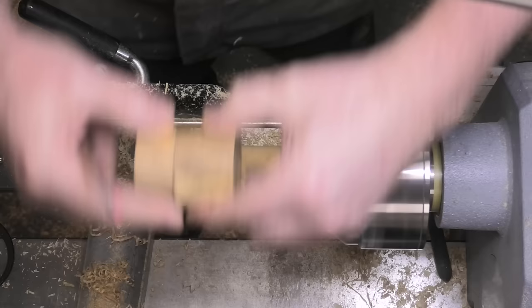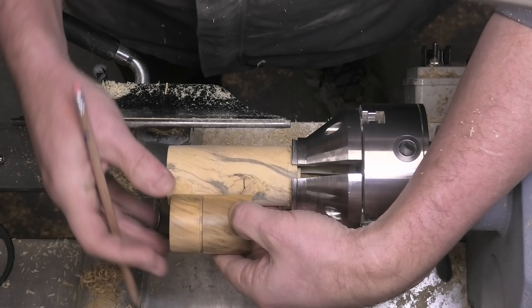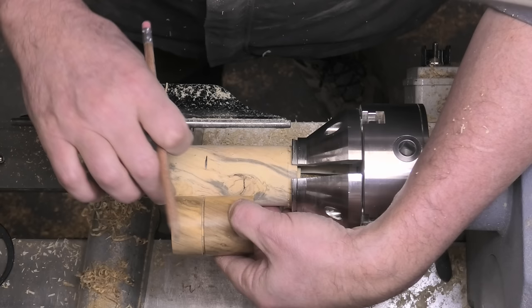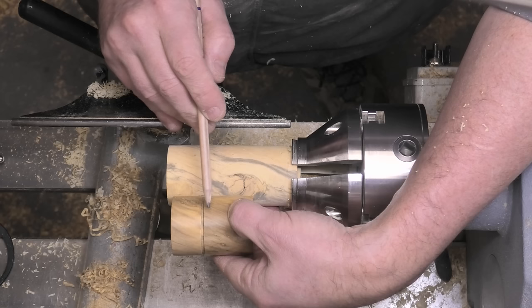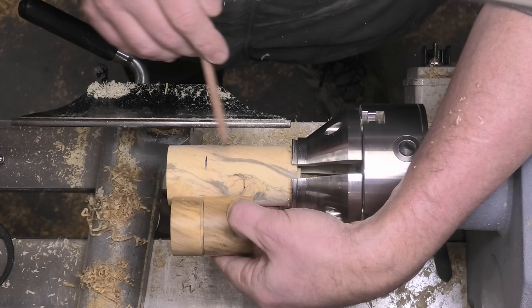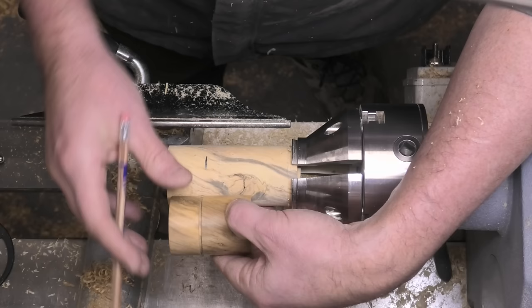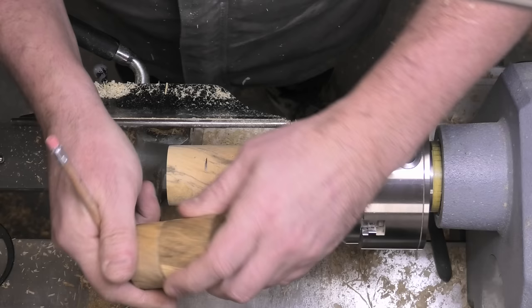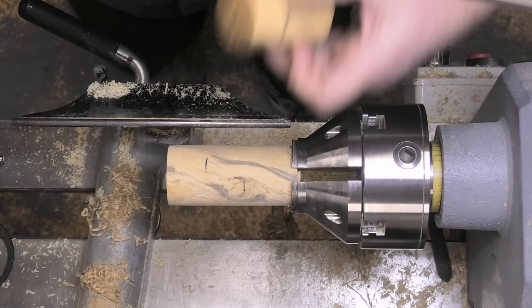I'm going to do the main part of the hollowing and the threading before I take it down to its final diameter, which I can do once I've done that. This little shaker is about there on the project, so I'm going to part off. My first parting line is here. We can then flip that over in the chuck and take out the center of what will be the lid. I'm not going to part off the top at this point because I want to hold this in the chuck later as my holding point for the lid.